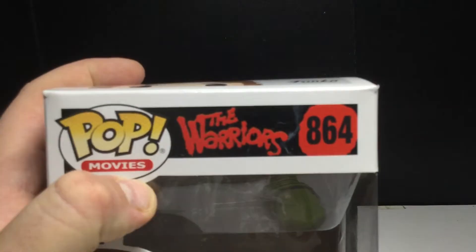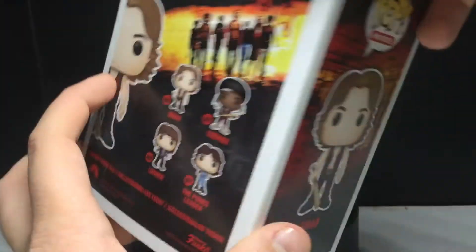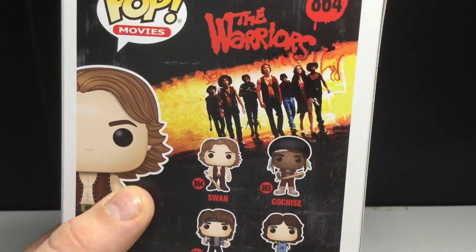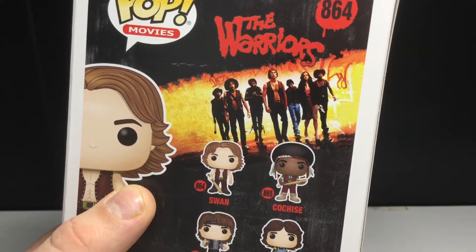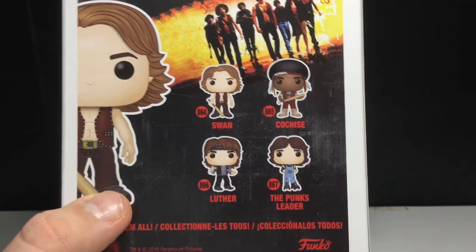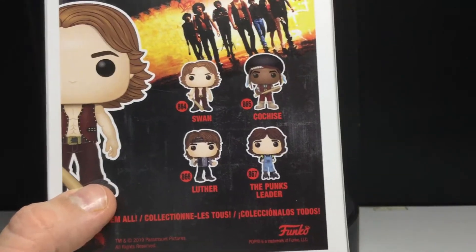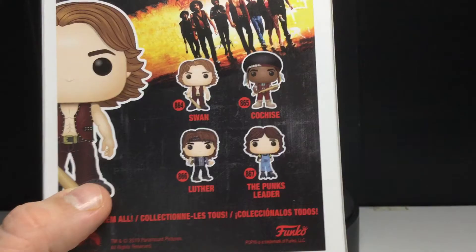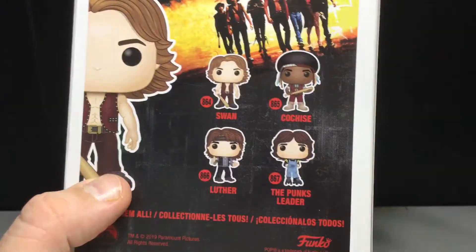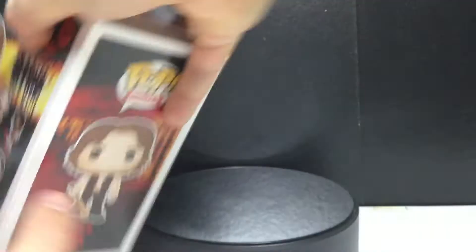Let's take a look at the boxes first so you can see the Warriors logo right there. Looking awesome as hell. This is Swan's box, obviously. You can see the subway in the background there. Then there's a bit of the cover — there's a couple of covers. You can see some of the Warriors there. Obviously, they did not make all of them. They only made five, plus one of them has like three variants. But anyways, there's all the pops we're going to be taking a look at today.